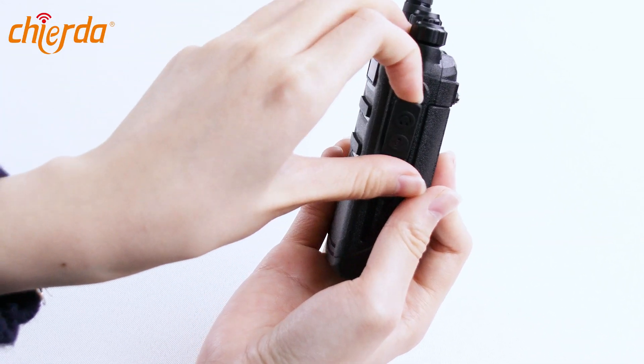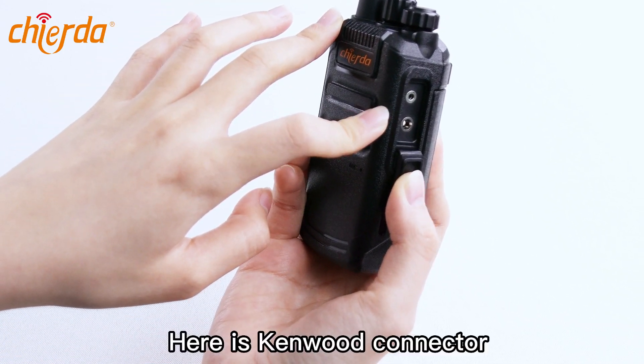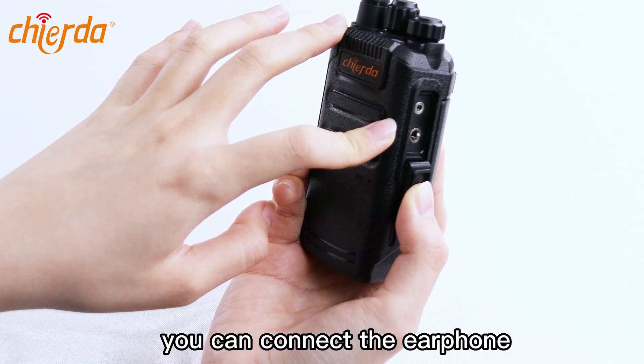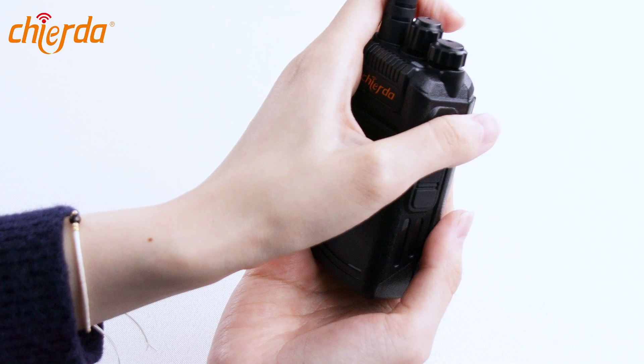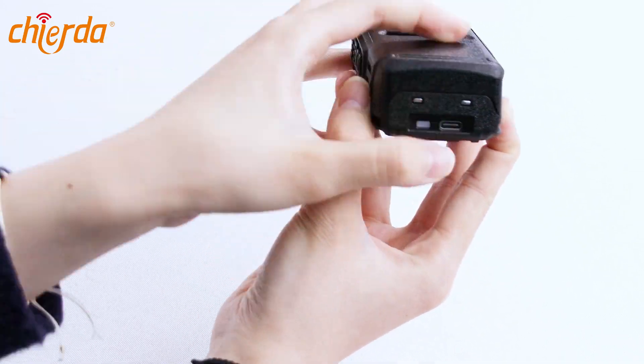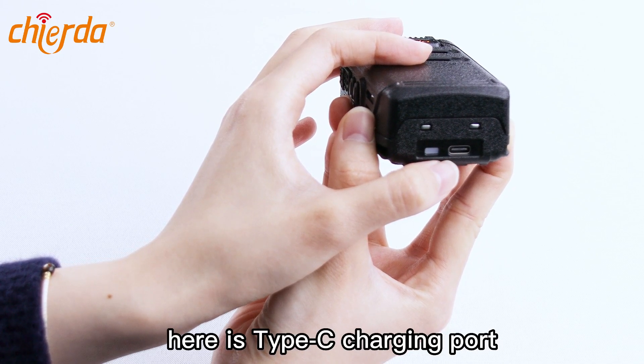And here is the cable connector. You can connect earphones, programming cables, microphones, and so on. And you can see here, this is the Type-C charging port. You can connect the Type-C charging cable.